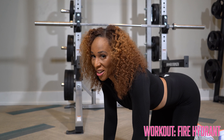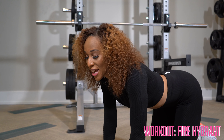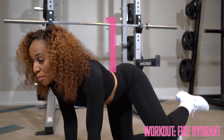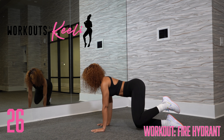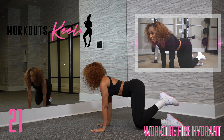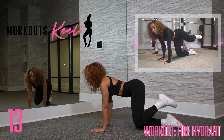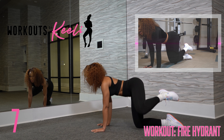Next up, we've got fire hydrants. We're only going to do one leg at a time. On all fours, you're going to lift your left knee up as high as you can — try and get it up to your hip — and then bring it back down. The key is not moving any other body parts other than your leg.